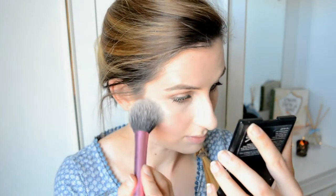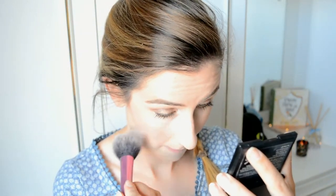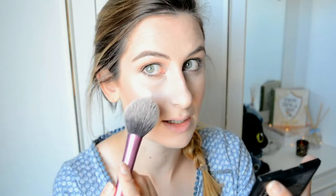I'm bringing the highlight down in a C shape for that little bit of glow. I think I went a little overboard on the highlight on this side of my face, so I'm going to take my Rimmel powder with the Real Techniques brush and just blend that in to soften it down a bit.